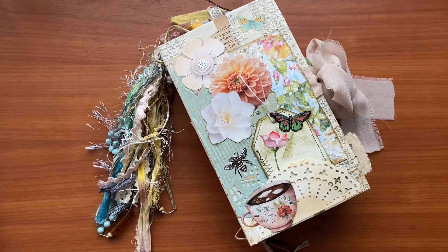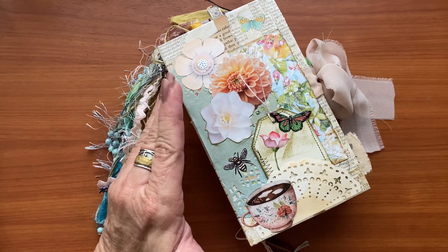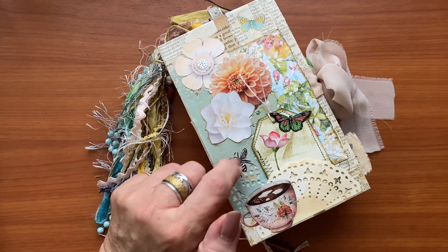Hi everyone, welcome to WW Designs. It's Nikki here. A funny thing happened on my way to filming the final flip through of this journal, which I've done and videoed in a 30-part series called '30 Ways to Decorate My Junk Journal'.